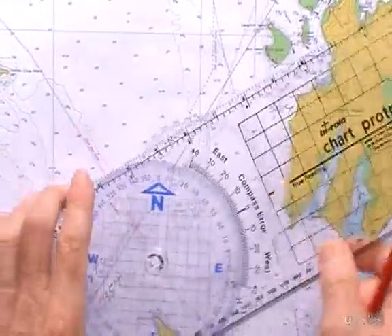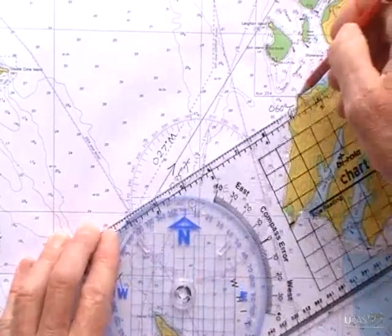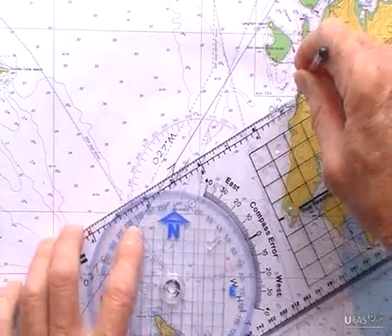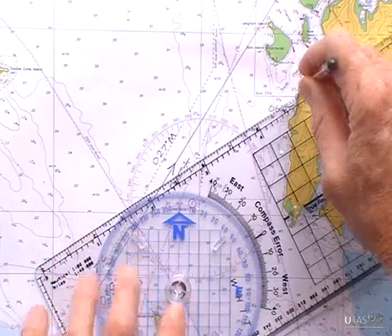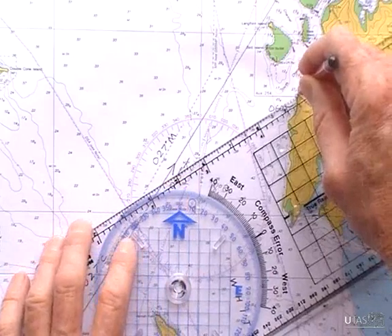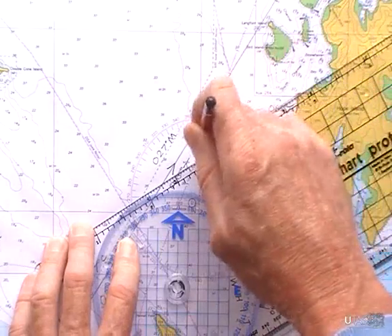I would then put my pencil onto Bared Point — there it is, Bared Point. Swing your protractor around until the blue grid aligns to longitude or latitude, then draw your bearing.